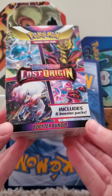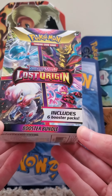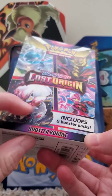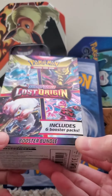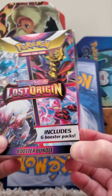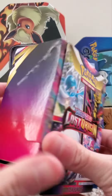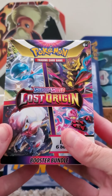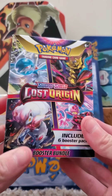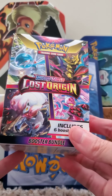Hey guys, welcome back to another fun unboxing — Sword and Shield Lost Origin. There are going to be six booster packs in here. We're unboxing this Sword and Shield Lost Origin booster bundle. I got this at Walmart. If you guys are interested, it's probably on Amazon too. Let's get into this booster bundle.